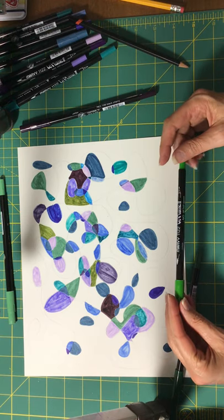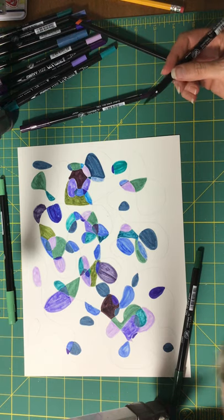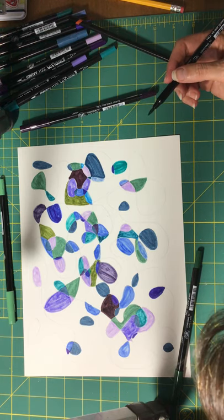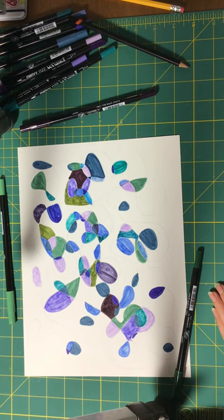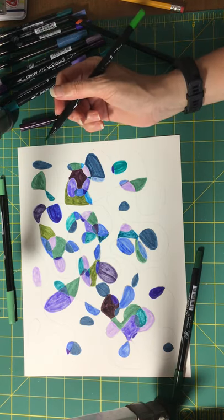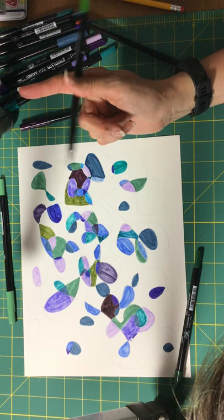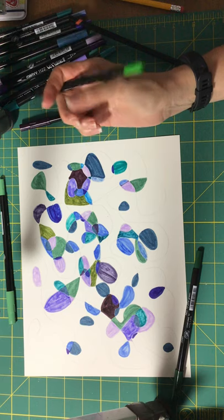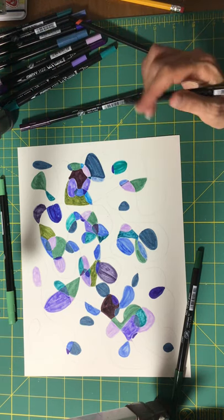We have a leaf green — let's try leaf green. Let's see my bigger spaces with these. I'm going to use colored pencil, I think.